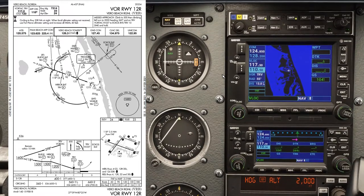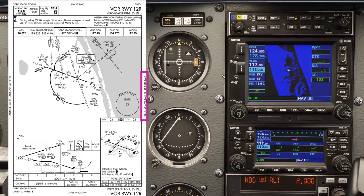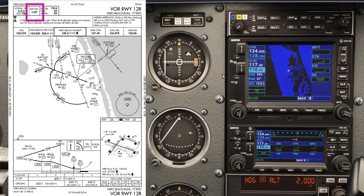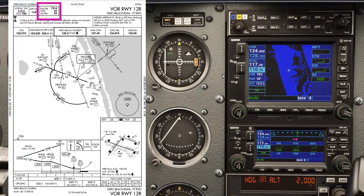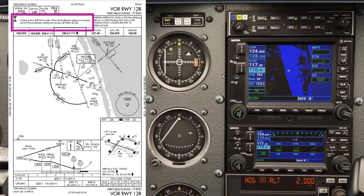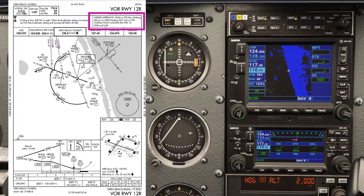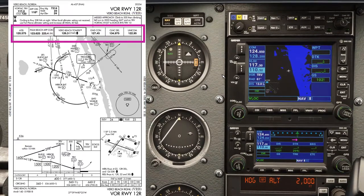Let's quickly go through the approach plate. VOR 12 right at Vero Beach, chart is in date, VOR frequency 117.3 tuned and identified on both radios. Final approach course is 118, which we'll set up later. Touchdown zone elevation is 23 feet. There's a note about circling for runway 30 right not available at night, and an altimeter note we don't need to worry about today as we have the Vero Beach altimeter set. Missed approach: climb to 500 feet, then climbing left turn to 2,000 feet heading 360 on the 057 radial from Treasure VOR to ACOS intersection and hold.